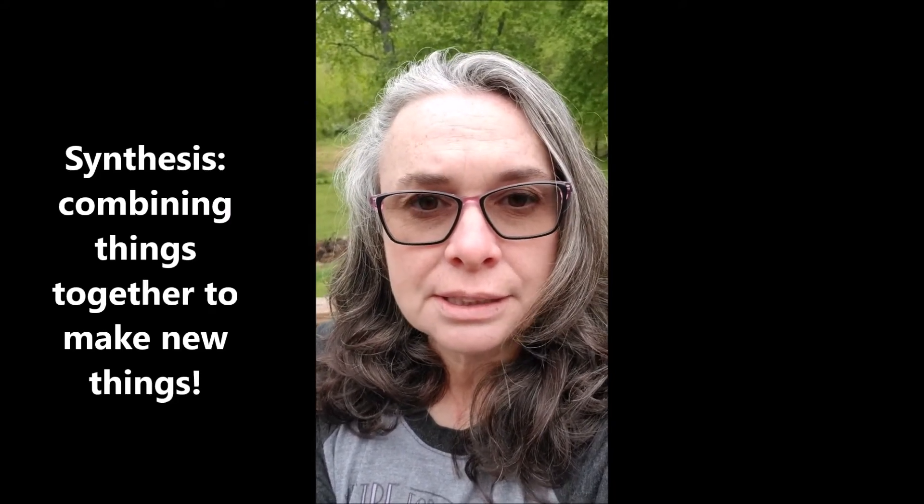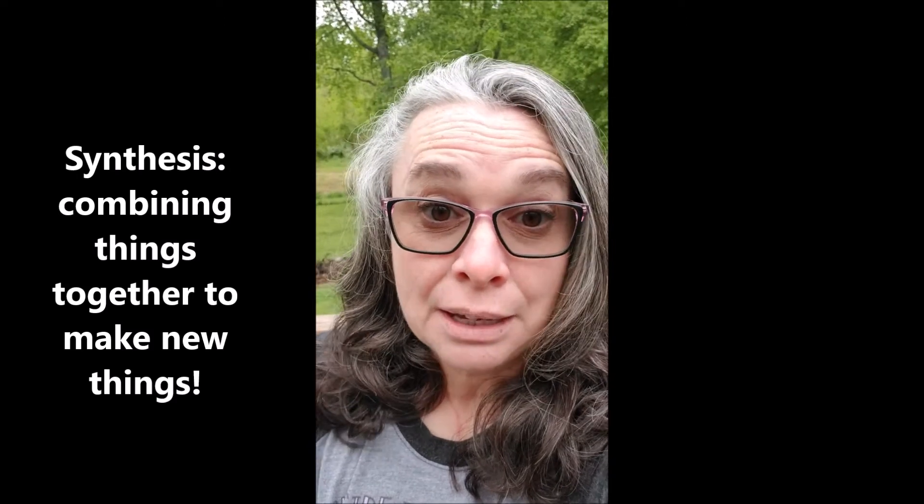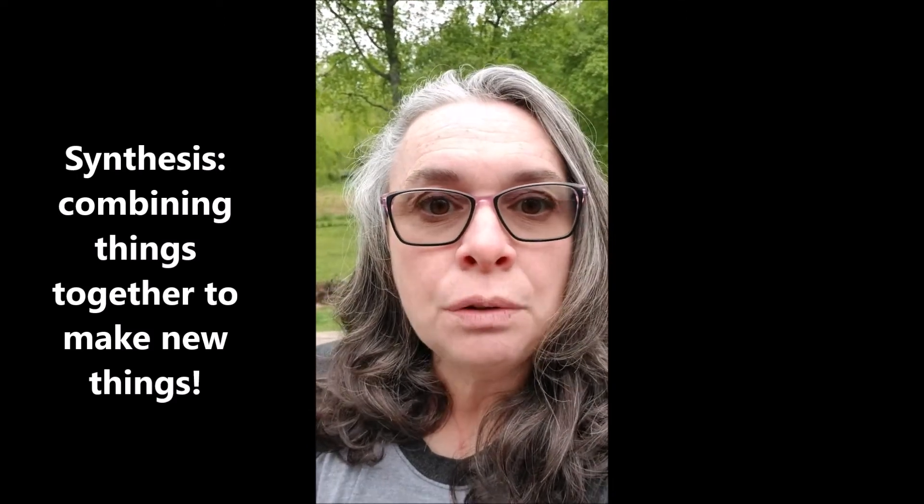Hi students. Today I want to talk to you about creating art using something called synthesis. Synthesis is when you use your critical and creative thinking skills — when you take something that you already know and add it to something else you already know, and you create something brand new from those things. I'm going to show you how to create a drawing using synthesis by showing some of my sketches in my own sketchbook.